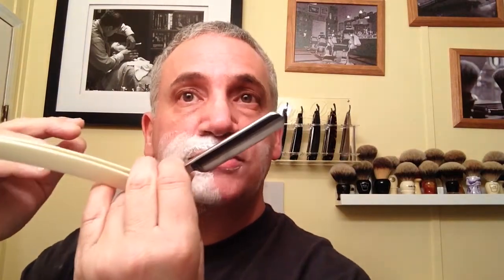Then I'll run my blade across just like this and stretch to get this area right here. Now this whole section of my face is completely done. I'm going to throw a little more soap on just to show you guys. Then I'm going to switch my hand and do my right side of my face with my left hand — the same exact thing, just the opposite direction.